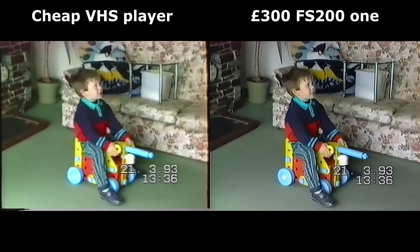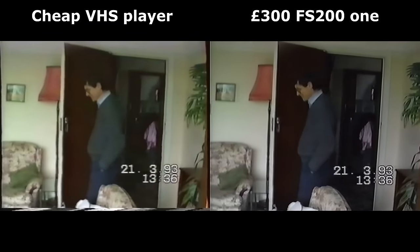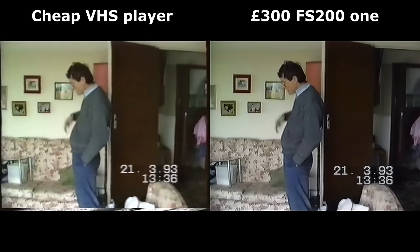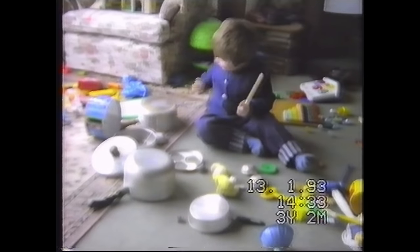You'd think, me being an upscaling addict, that I'd be all over enhancing this stuff. But no. I want to preserve what's there, as it is, because I know — as much as I want to upscale it now — that upscalers in 5 to 10 years' time will be far better than what I can do with it now.